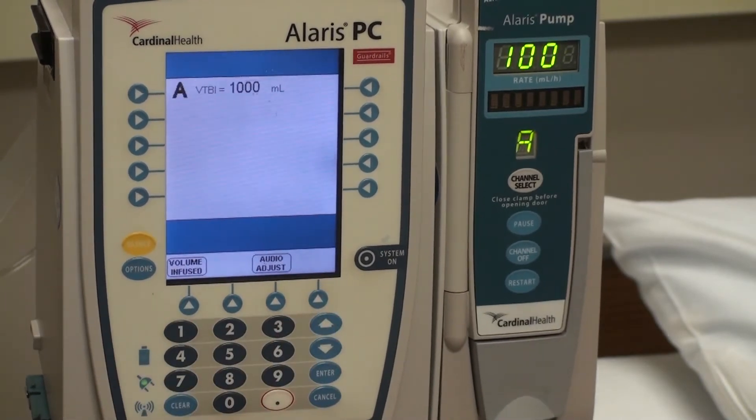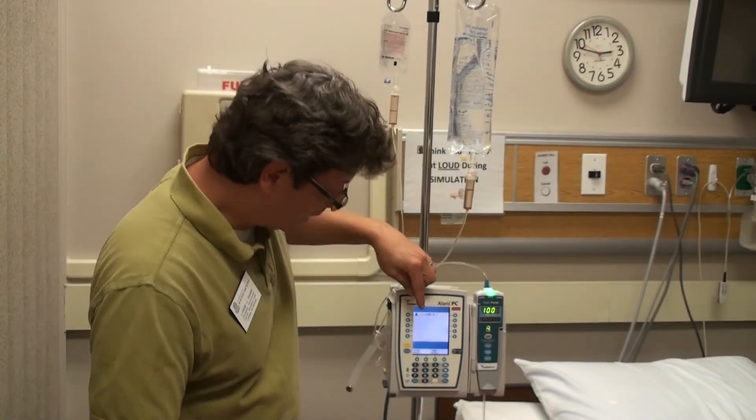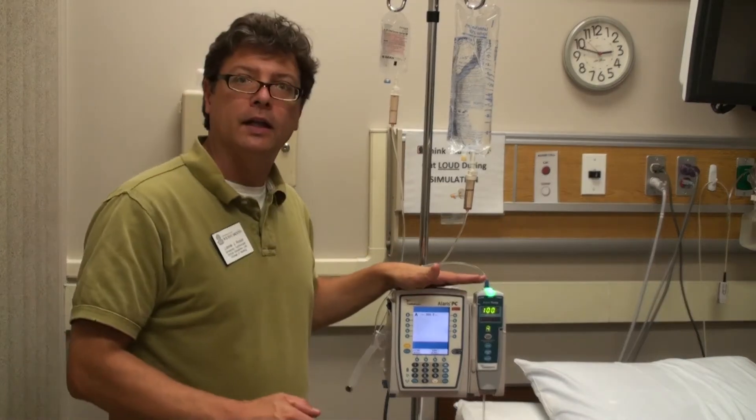90% of the time, this is what you're going to see — a rate showing on the side of the unit. And when you walk in, it will be running like this.